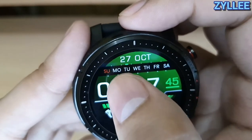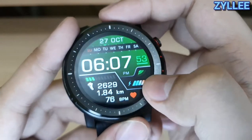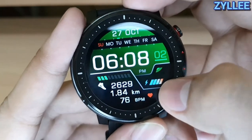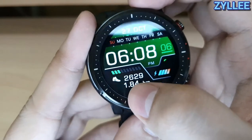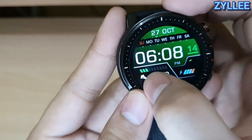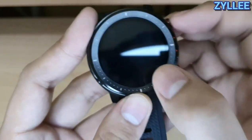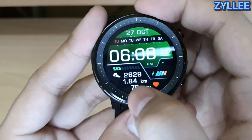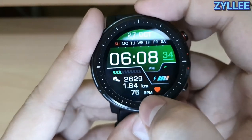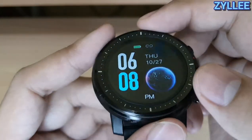On the third watch face you can see it's October 27, with a green indicator above Tuesday. You also see the time, seconds, AM or PM, an animated signal indicator, the battery level, and the pedometer showing steps versus a goal set on the app — I believe it's 10,000 steps. It also shows kilometers, but this is based only on the pedometer as it does not have any built-in GPS. You can also see the heart rate here.